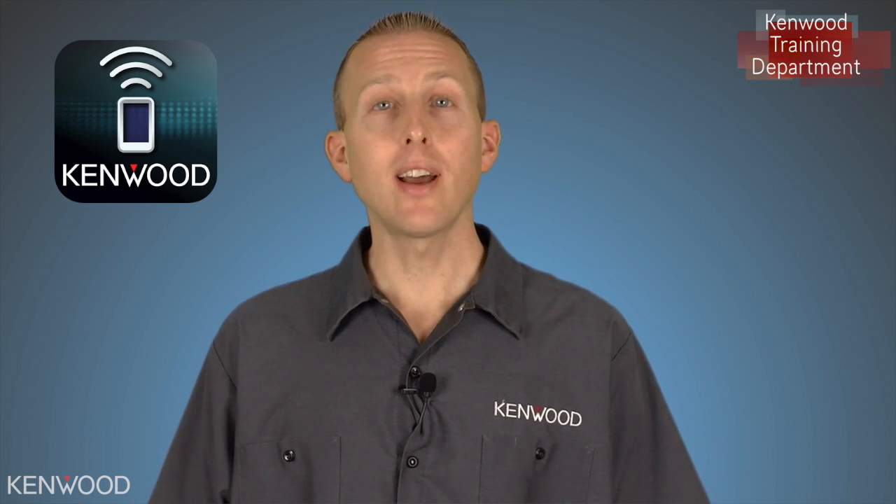Hey everyone, Seth coming to you from the Kenwood training department. Today we've got the new Kenwood remote app. This remote app allows you to have a wireless remote control directly from your smartphone. In today's segment, we'll connect an Android device to the KDC-BT368U.